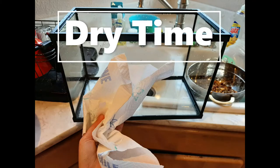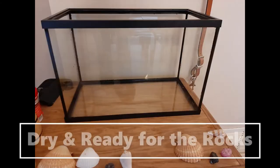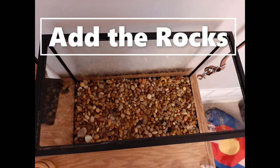Once you have thoroughly cleaned your tank, you need to dry it. I know it sounds silly to dry the tank when you're just going to put water back in, but this makes it clear on the inside and out. It's also a safety measure to keep the tank from slipping out of your arms as you walk it back to its resting spot. Once your tank is completely dry and back in its original spot, you can add your cleaned rocks back in slowly so you don't break the glass, and spread them out evenly so decorations sit flat.